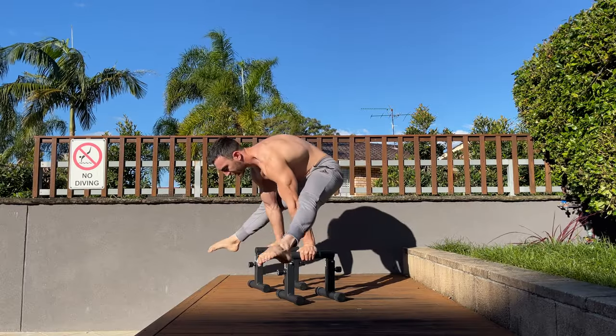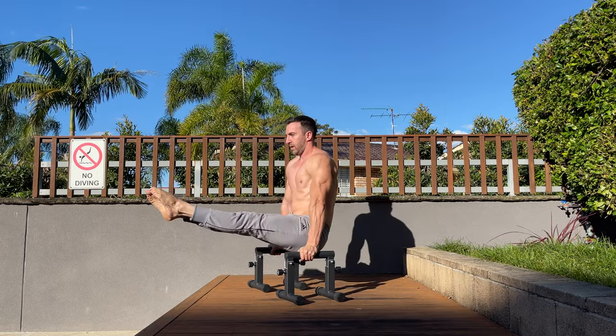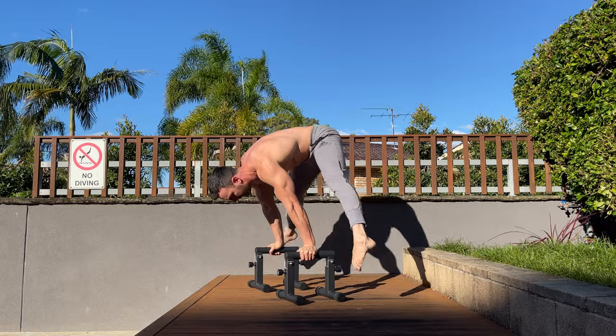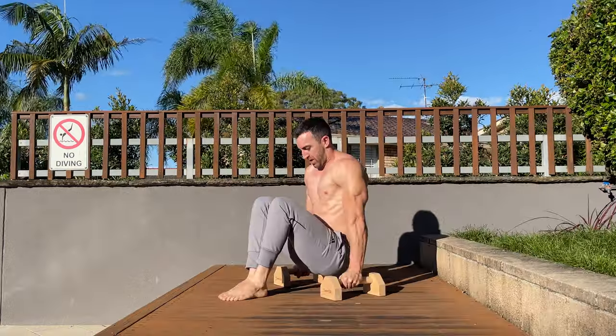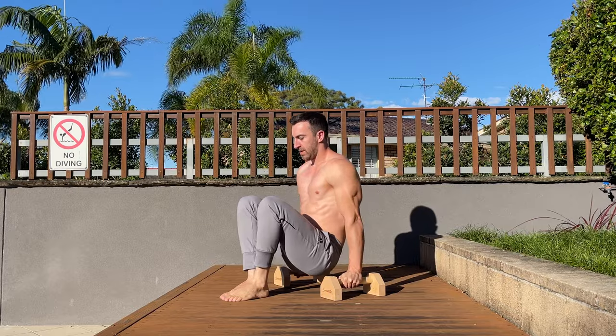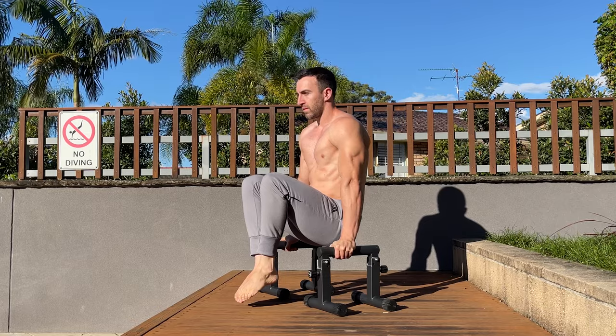Tall parallettes are useful for a few reasons. One of these is to give extra room for the legs to make exercises easier. For instance, many beginners can't do a tuck or an owl sit on a set of low parallettes. Tall parallettes increase clearance and can make these accessible. As beginners build capacity, they can progress to lower heights to increase the challenge.